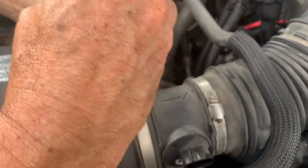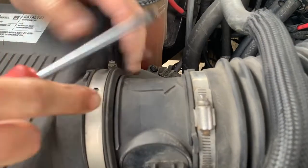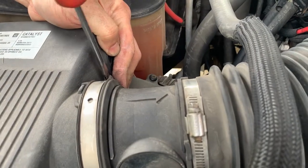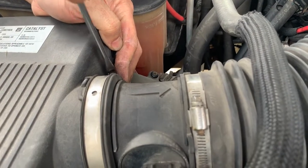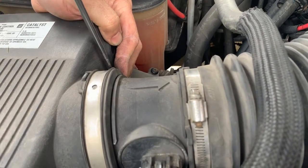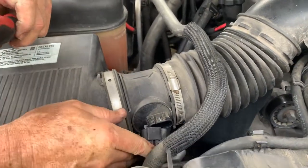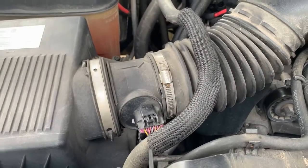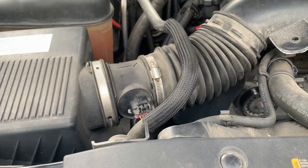Tighten those up. Once that's there, tighten this one up too. Now I sprayed that down — I'll let it sit for a half hour or so. The last thing is to plug in the mass airflow sensor connector. And that's all it takes to clean a mass airflow sensor on a 2008 Suburban with a 5.3 motor.